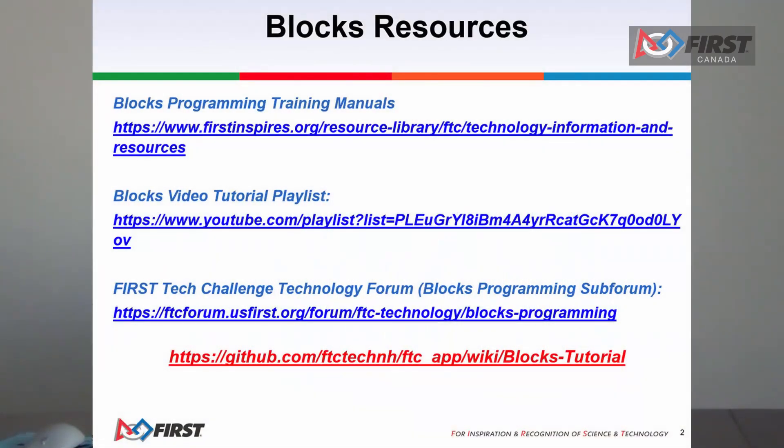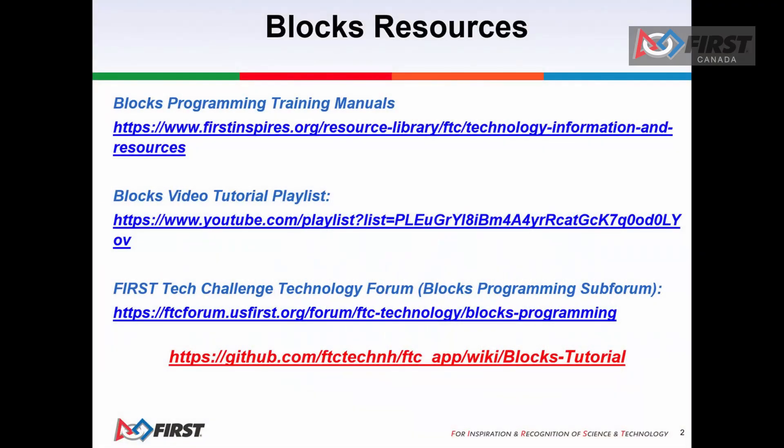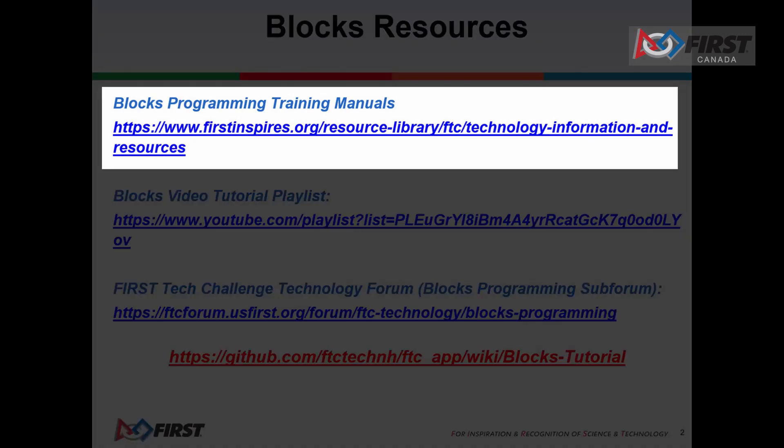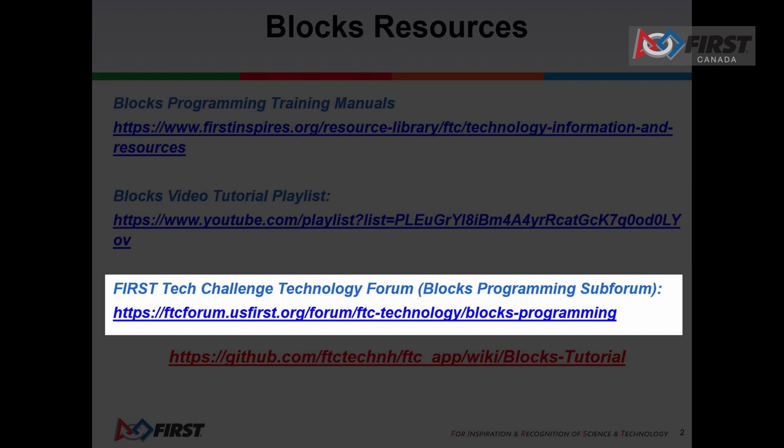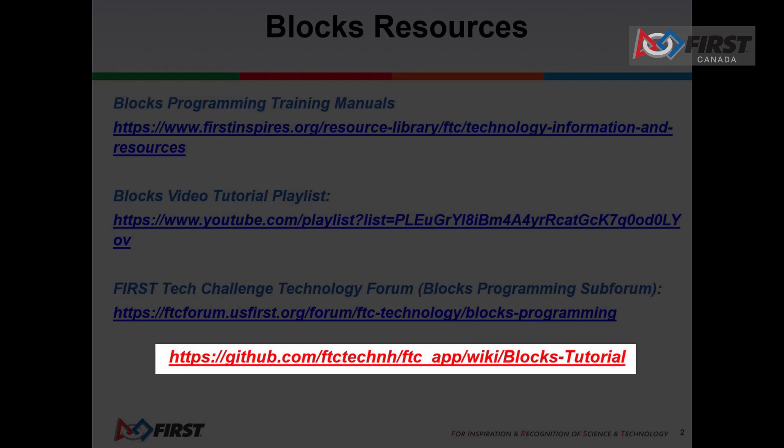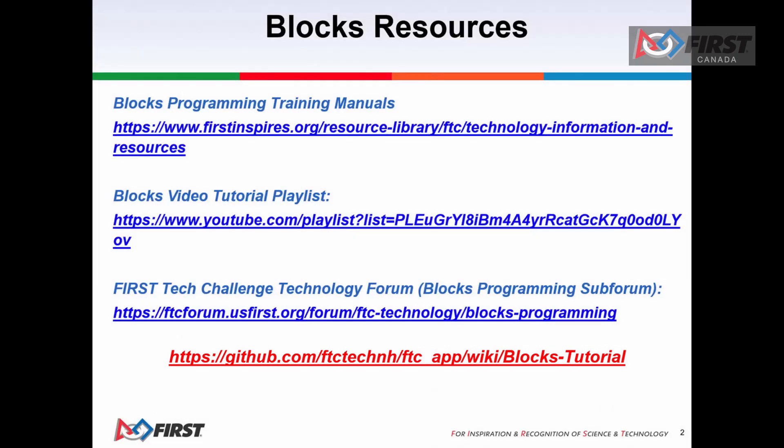This tool is recommended for novice programmers and for users who prefer to design their op modes visually using a drag-and-drop interface. Here are some of the resources to help you get started with the Blocks programming tool: the Blocks programming training manuals, a Blocks video tutorial playlist, and the First Technical Challenge technology forum Blocks programming subforum. Using the Blocks programming subforum is a great place to go if you have questions. You can also find additional online resources at the GitHub for FTC Tech Blocks tutorials.